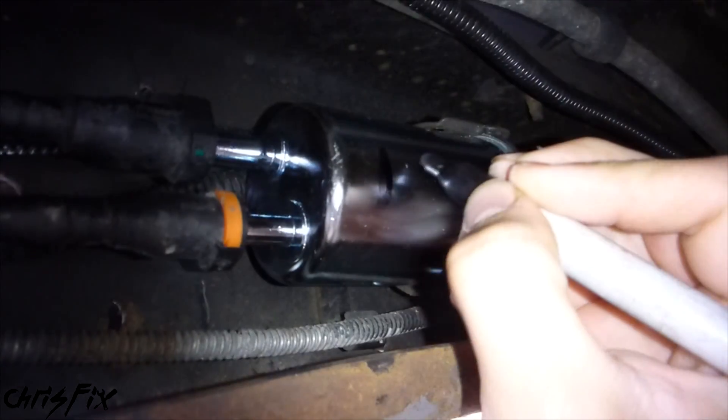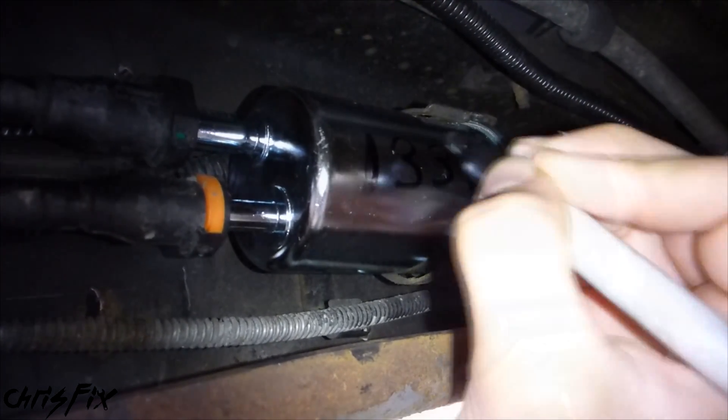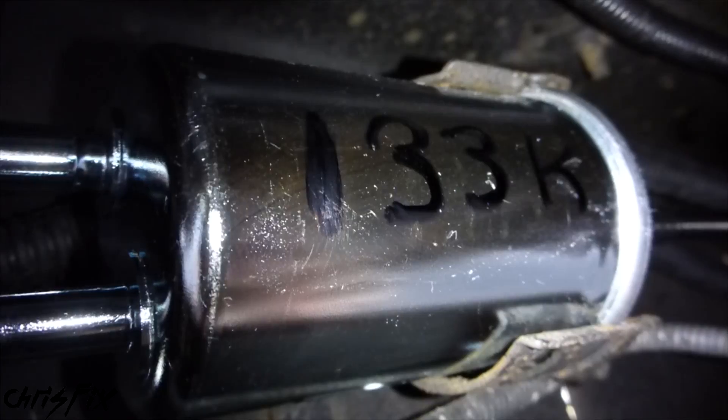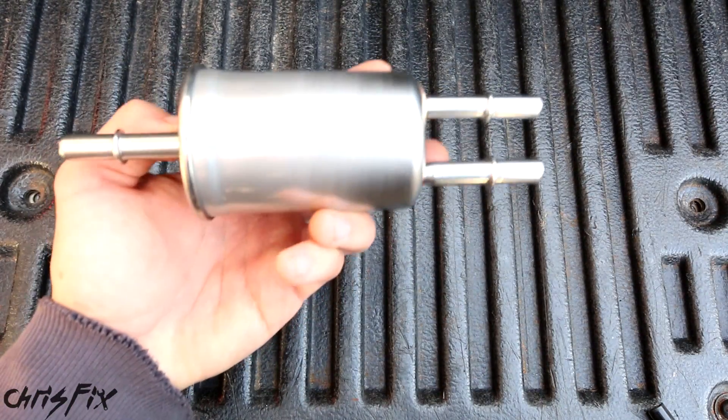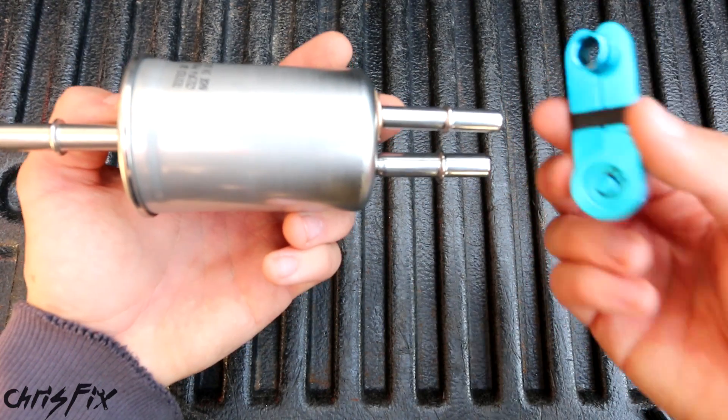Remember to go underneath the vehicle and check for leaks while it's running. Another thing you can do while you're under there is get a marker and write down your current mileage so you don't lose track of when you changed your fuel filter. And that's all there is to replacing the Ford-style fuel filter.